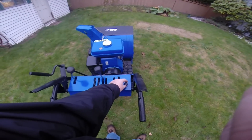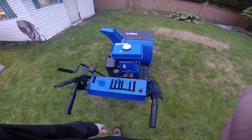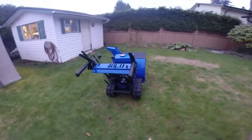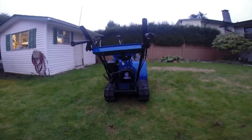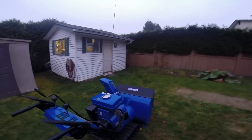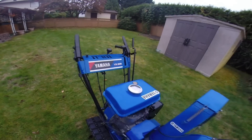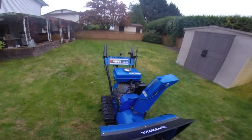Now we'll just turn her off. So that is the Yamaha YS828 snowblower. If you have any additional questions about the machine, just feel free to send me an email. Thanks a lot.